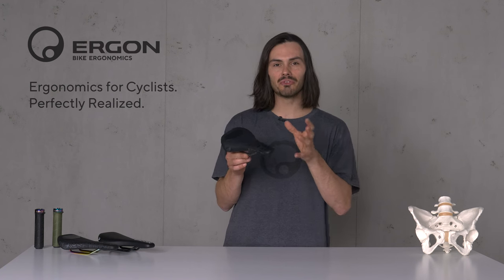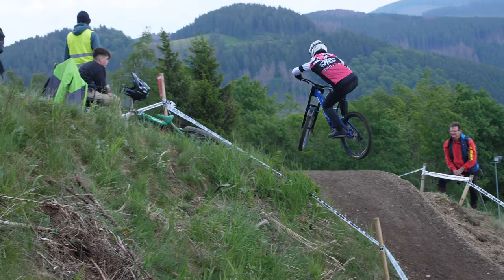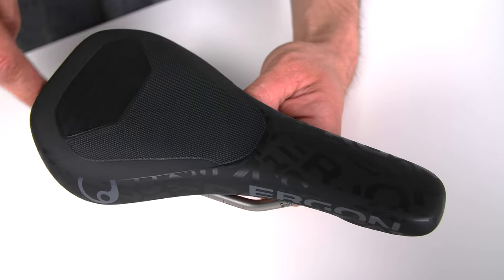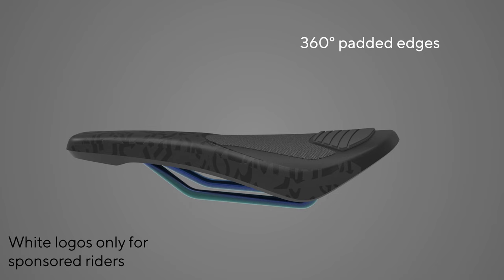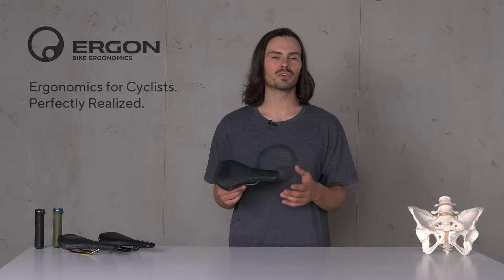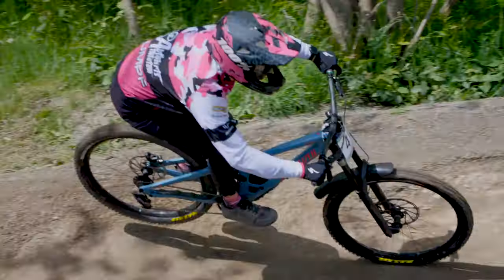The key to bike handling at full speed or when sending big air is to push and steer with your inner thighs. For this, the SM Downhill comes with 360 padded edges to improve comfort, reduce bruising, and in case you crash it will be safer — which hopefully will not happen to you.